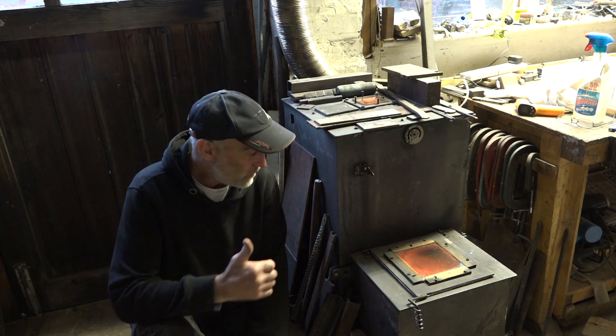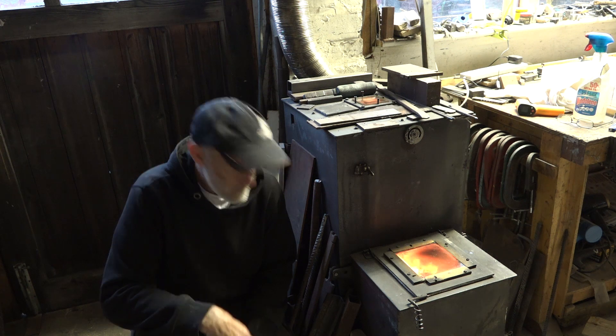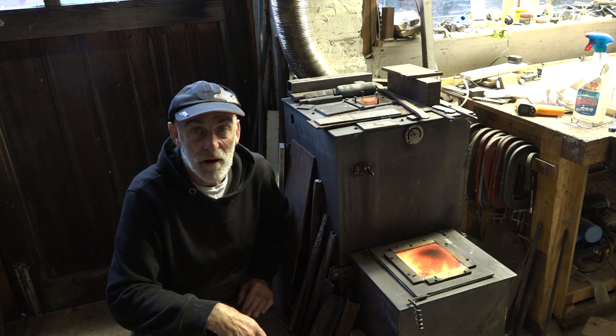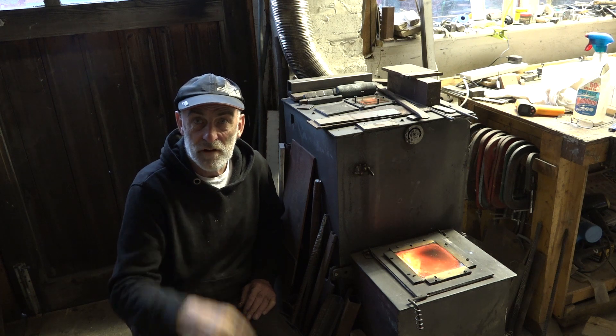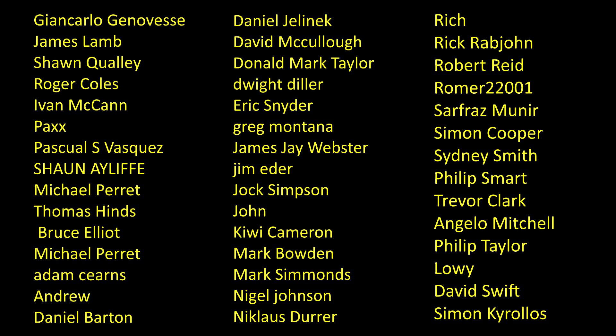Hope you enjoyed that little update. Thanks to my patrons for supporting me, thanks for subscribing — like if you like — and I will see you very soon on the next video, which is going to show you the purchases I made at a recent auction. I've also just started building the heat treating oven.